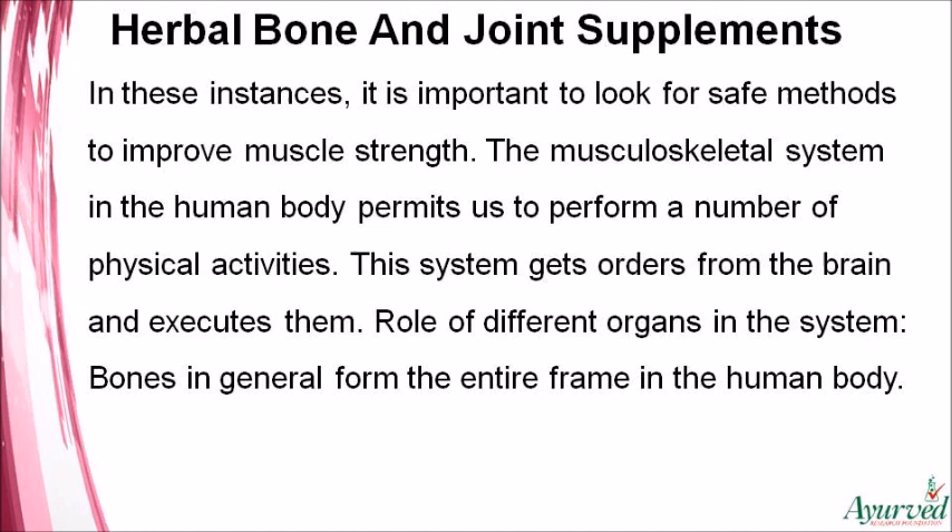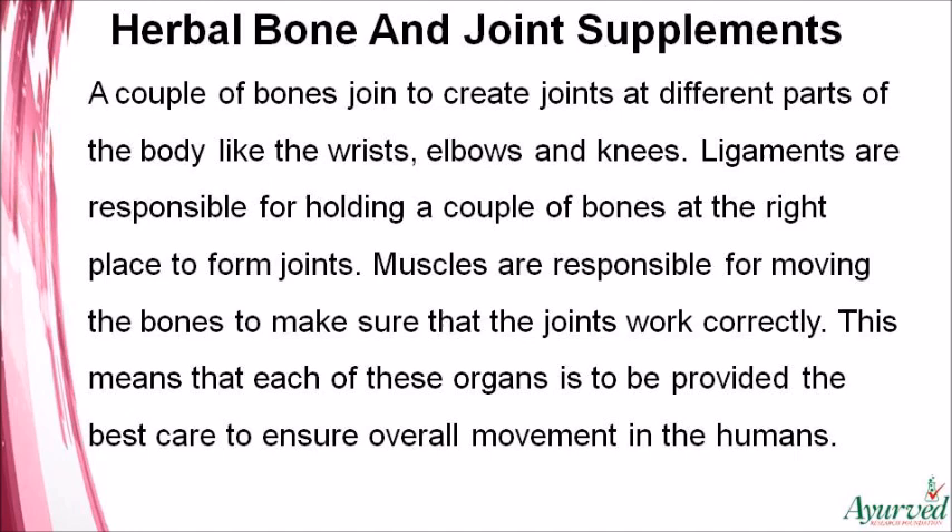Bones form the entire frame of the human body. A couple of bones join to create joints at different parts of the body, like the wrists, elbows, and knees. Ligaments are responsible for holding bones at the right place to form joints. Muscles are responsible for moving the bones to make sure that the joints work correctly.